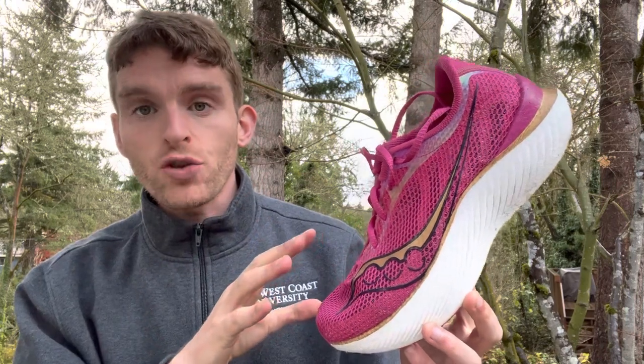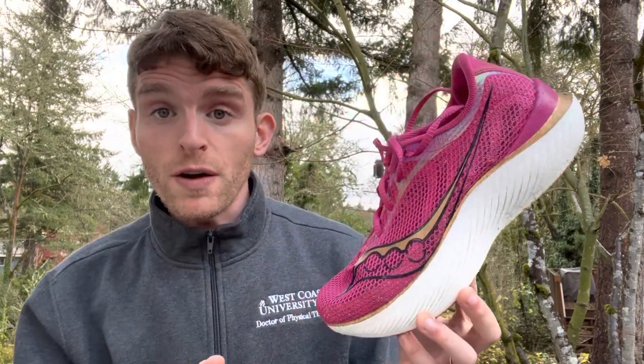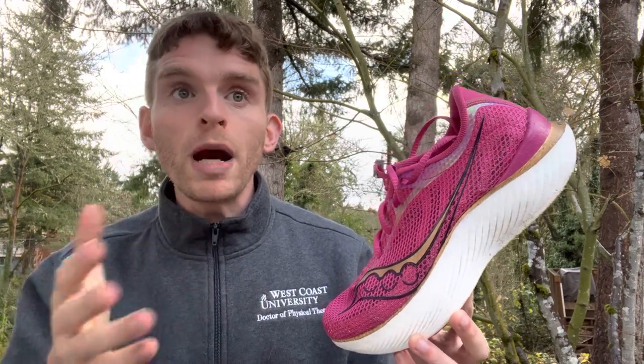We talk about all kinds of different things regarding running shoes, and some feedback I've gotten is that we might be going a little quick. I want to make sure that all of our viewers and listeners are up to date and understand the things we're talking about. So I'm going to take this as an opportunity to talk about the different components of shoes and do a really quick view — keeping this under 20 minutes, hopefully — of the different parts and some things you might want to think about, depending on who you are.